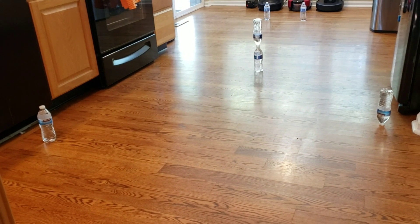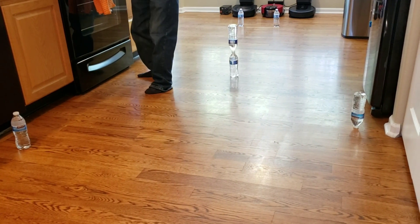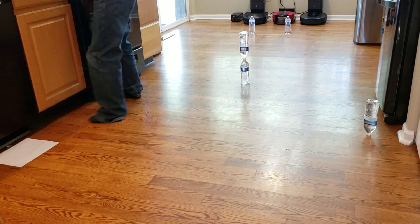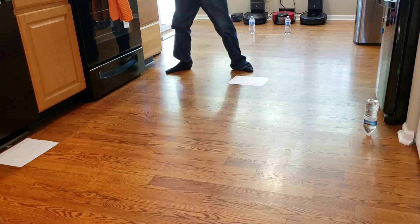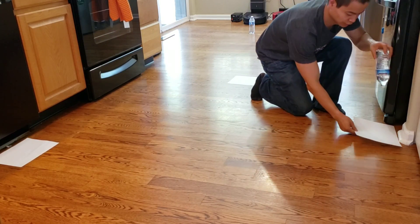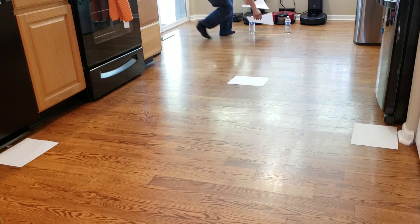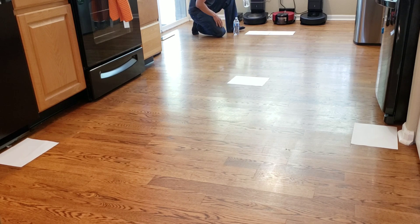I'm going to replace these water bottles with some paper and we'll see how well the wet mopping does. Got some paper here — we're just going to replace the water bottles. I'll put a piece of paper here, another one right here, and it looks like we've got two in the back there. Why am I using paper? I want to see if the wet mopping mode will spray onto the paper — if it does, it will soak up the paper, and I'll definitely tell if it sprayed that area. So the robot has to avoid the area and avoid spraying the area as well.